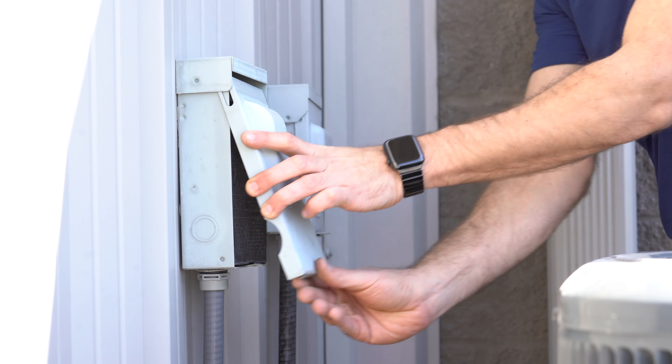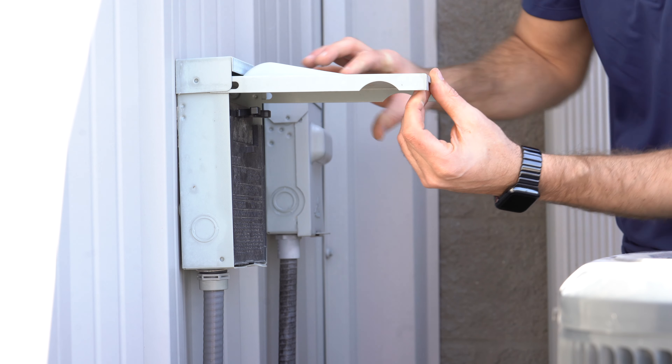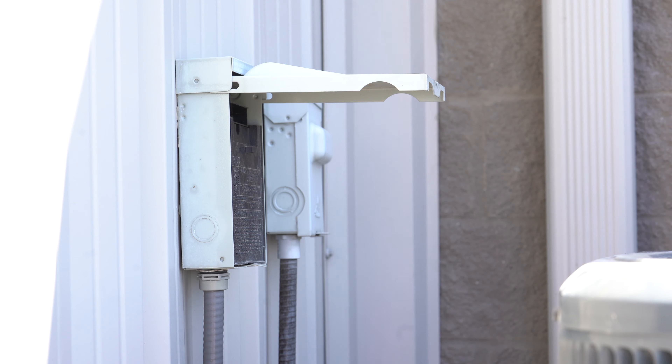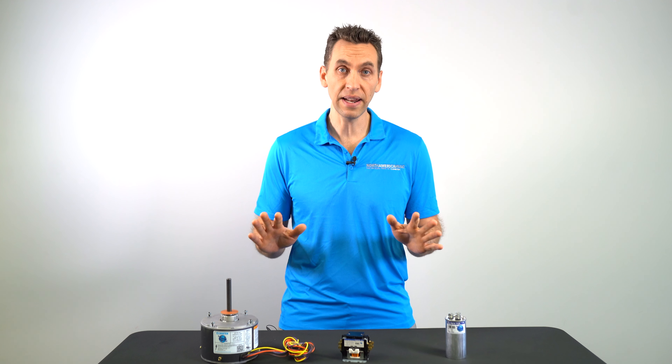The first step when replacing your condenser fan motor is to make sure to turn the power off. Most of the time you can pull the plug out of the disconnect box, but if you don't have a disconnect box, you'll need to find your breaker before continuing on to the next step.